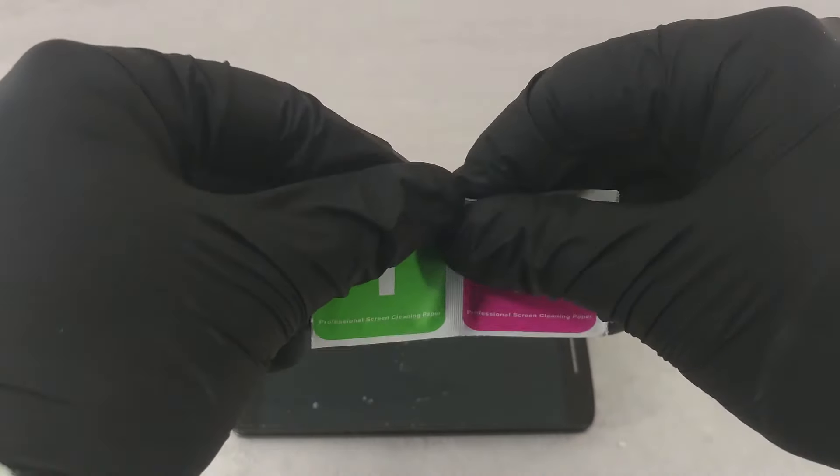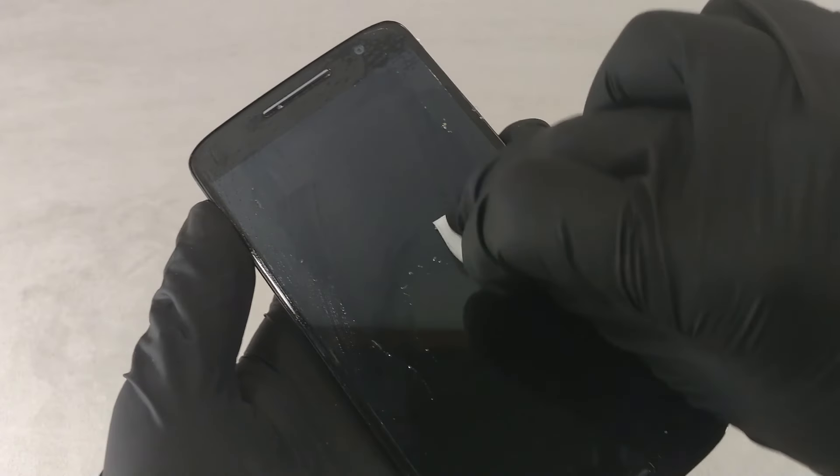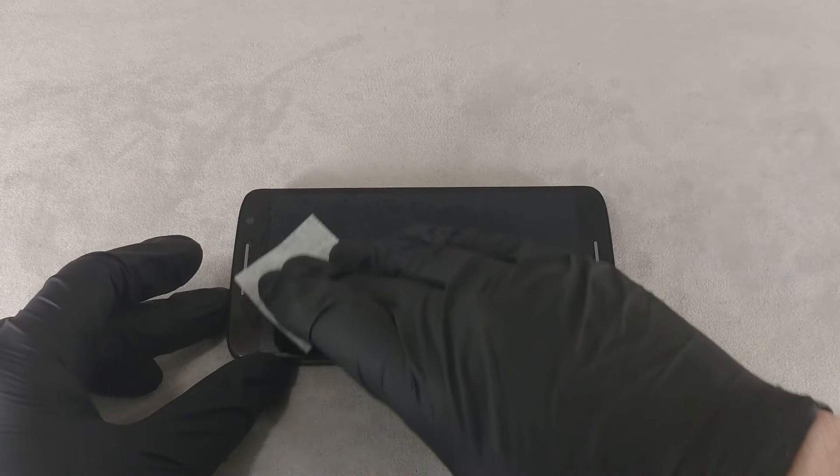Finally, wipe off any remaining adhesive residue. Wipe the screen with the moist or alcohol wipe that came with the screen protector. Then wipe off any remaining moisture with a dry wipe.